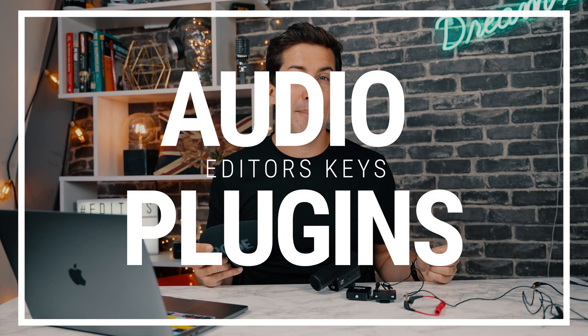If you use a lapel microphone or a shotgun microphone for your videos, I bet sometimes you wish your vocals just sounded a bit better. If you're not an audio expert, you're going to love our new plugins for Final Cut Pro and Premiere.